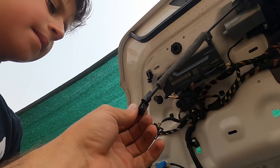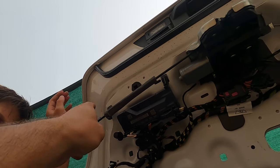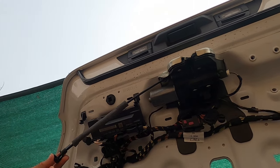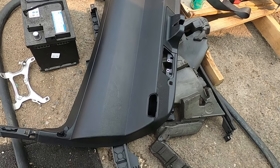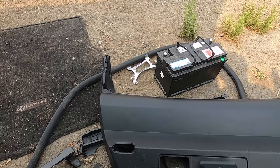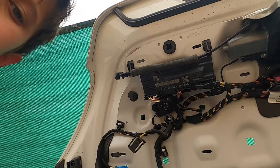So basically on this latch — and I did share this in our other episode — there is a little cable. Guess what this is for? To open the trunk from inside, right? Yeah, it's manual. You can open it. Let's say your latch just stopped working because it's electrical and your battery is low.